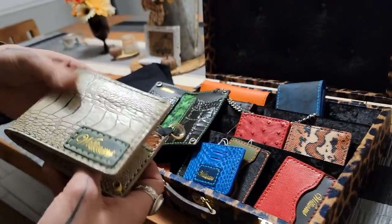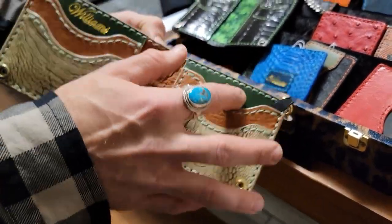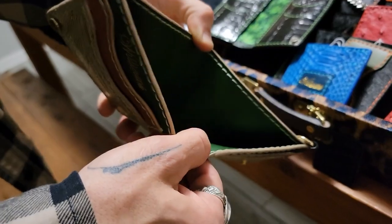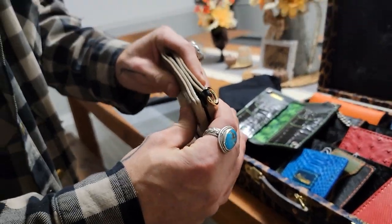You got an ostrich leg with the ostrich skin, and with his English Bridle Wicket Craig leather — really nice, fine leather. And more Italian edge paint, so you can have nice quality there.